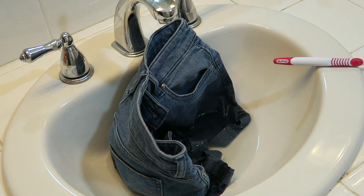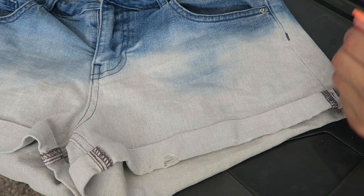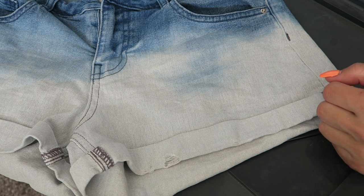Just watch them to make sure that the bleach isn't completely destroying the fabric, because it can happen. This is what they look like after being washed and dried, and now I will show you how to distress them.